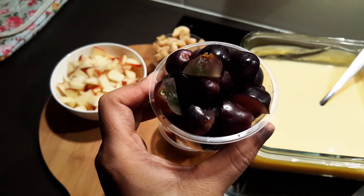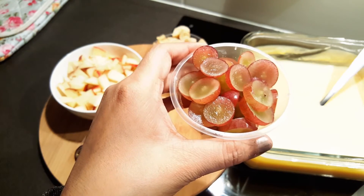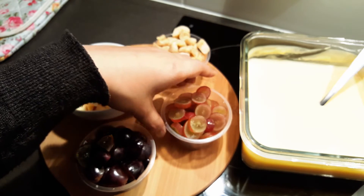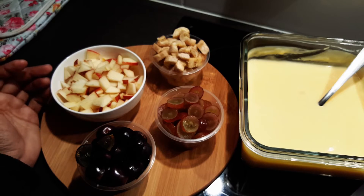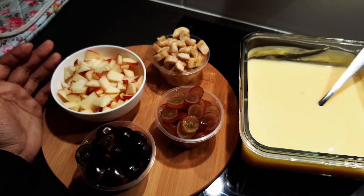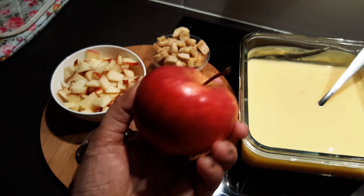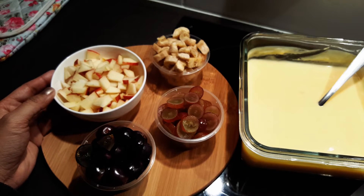I'm going to show you the shape of the other. It is very good. If you don't like this, it's not a green apple. The green apple will be very good.